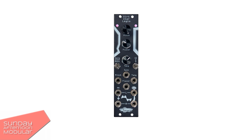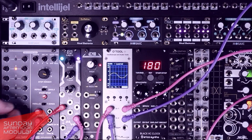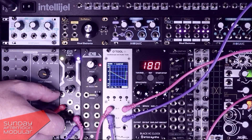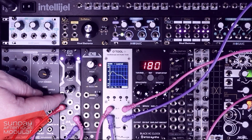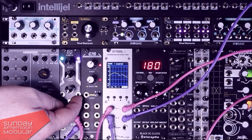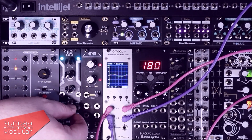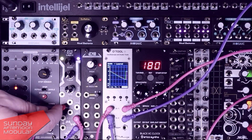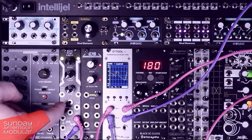Alright, enough talking — now let's hear how it sounds.